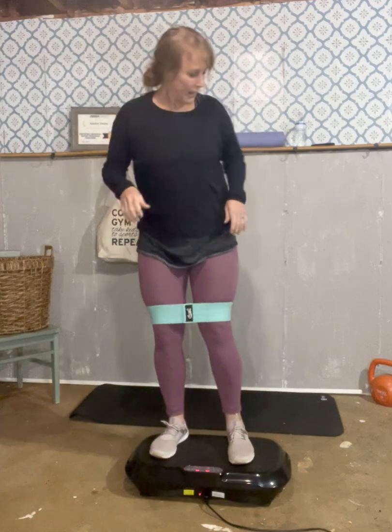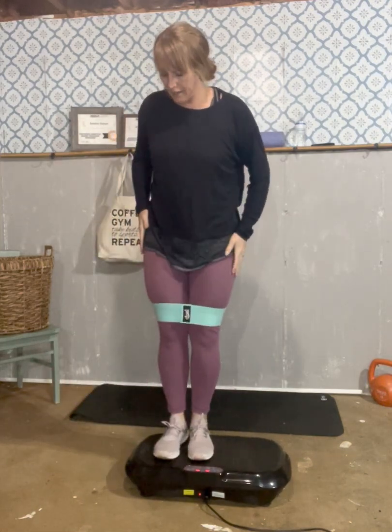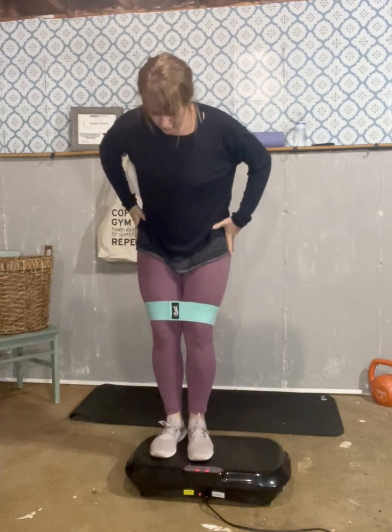We're going to stand on our plate keeping our core nice and tight. If you wanted to grab a weight you can, or you can do this without weight. We're going to do side lunges, but the idea is to really press out as far as you can with this leg. If you can't bend or go down, that's fine — just step out and come back in. Going down: four, five, six, seven as far as you can.